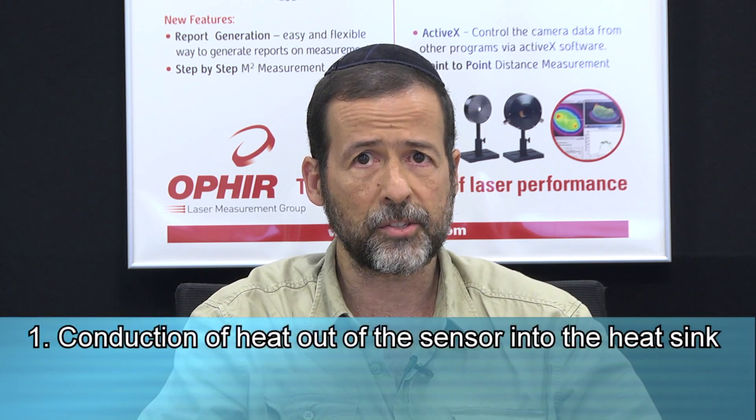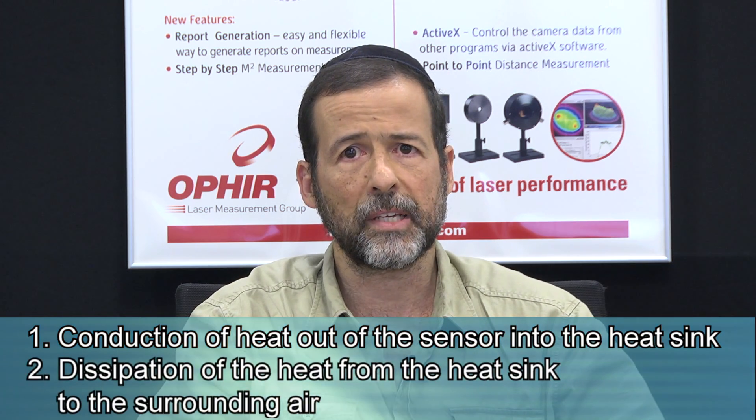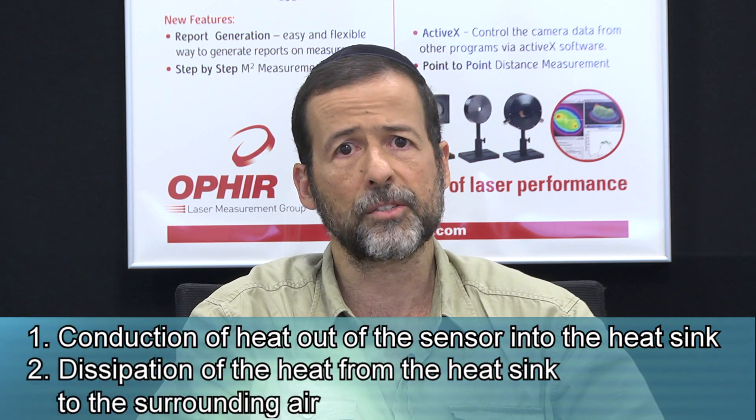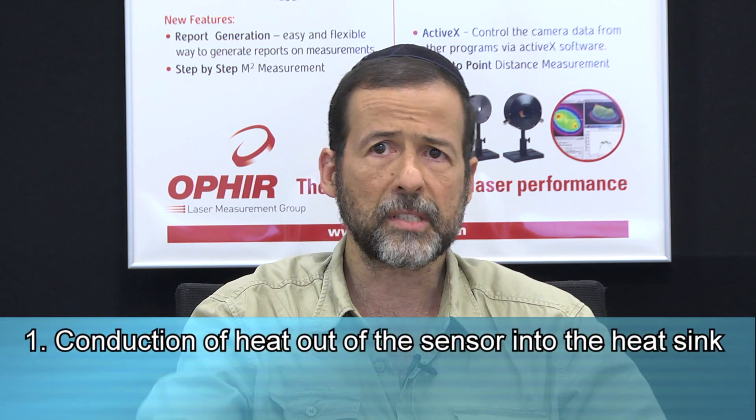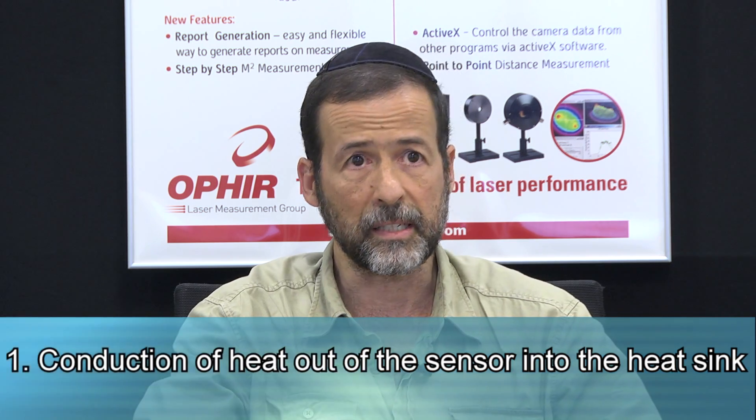We need to consider two separate issues. One, conduction of heat out of the sensor into the heatsink. And two, dissipation of the heat from the heatsink into the surrounding air. Let's first consider issue number one: getting heat from the sensor to the heatsink.